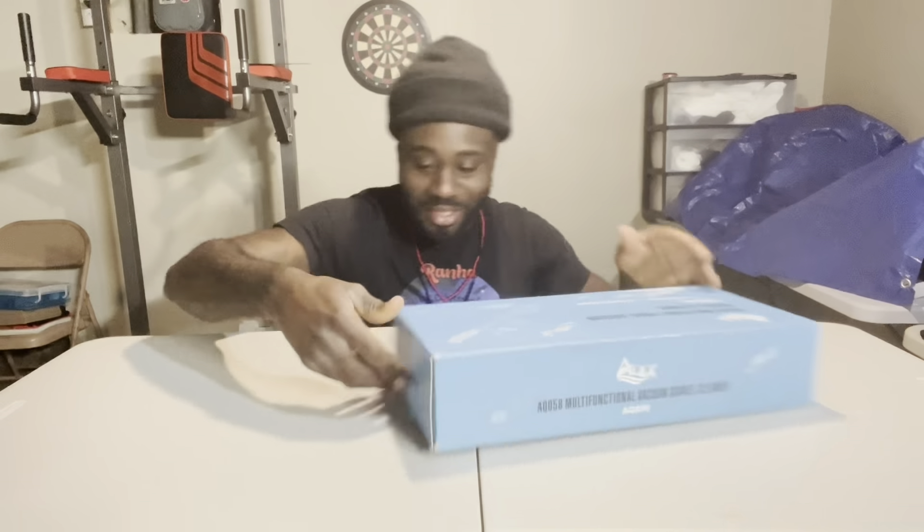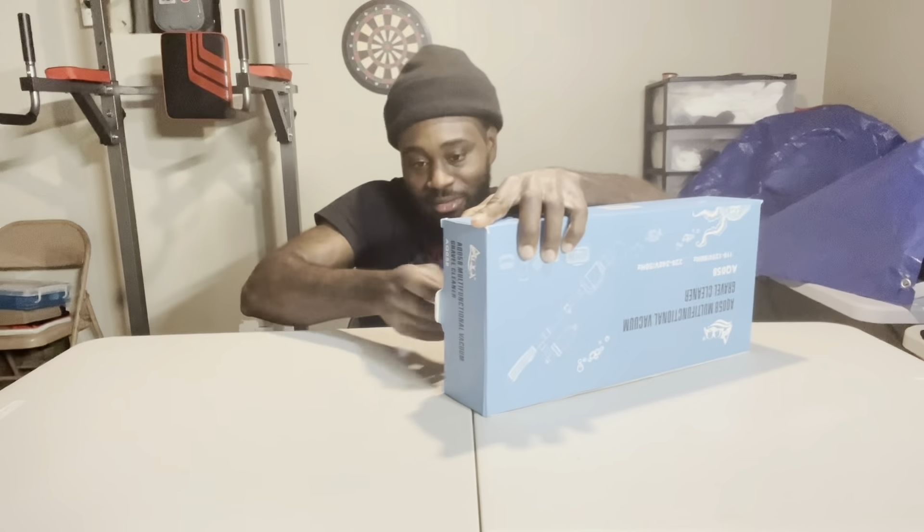So let's open this thing up and let y'all see how everything looks. I'll tell y'all a little something about this thing.